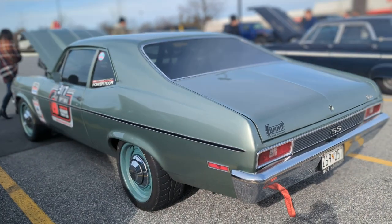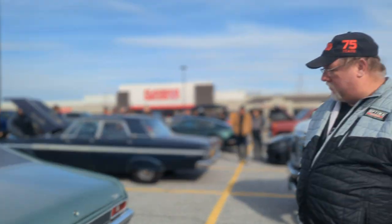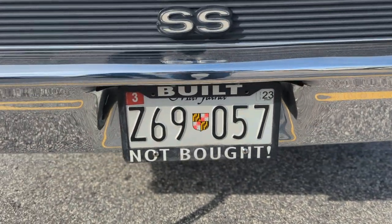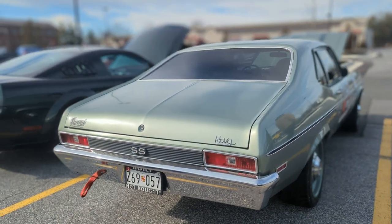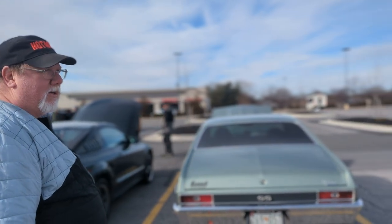Well, this is my Nova. I've owned it 24 years now. It's the all-around Nova. If you notice the tag frame, it says 'built not bought,' and that is definitely a true statement. I've put well over 330, almost 340,000 miles on this thing. It's got the Optima Search for the Ultimate Streetcar stickers on it because I wear them proudly.